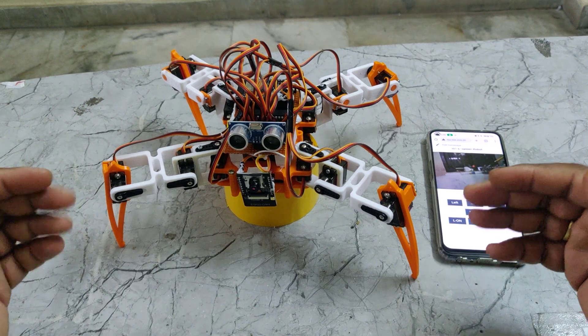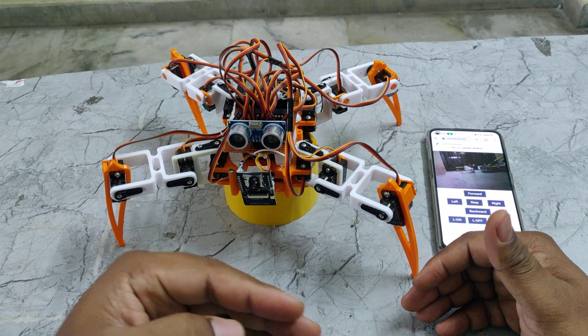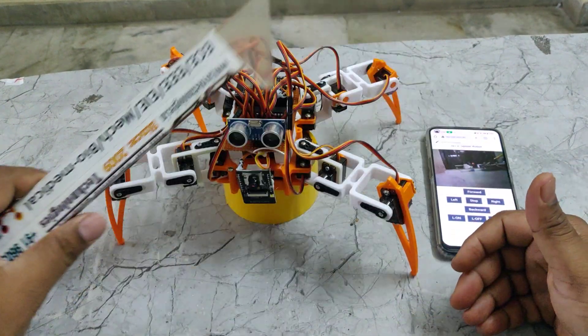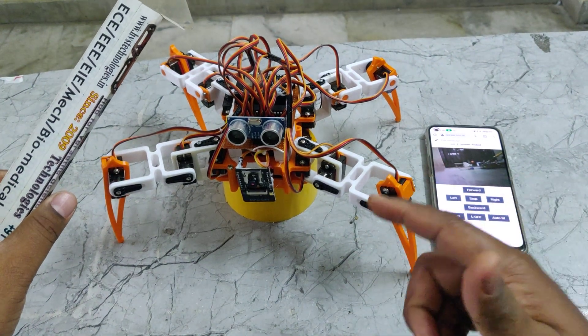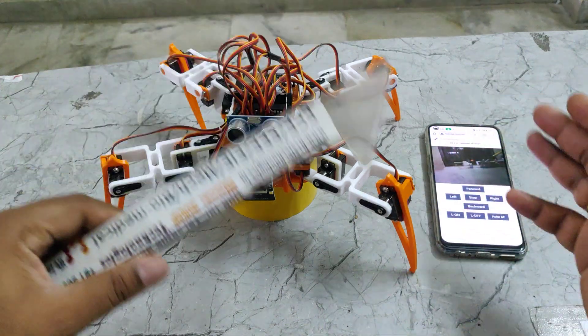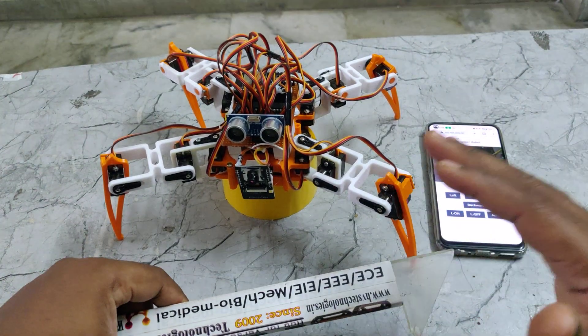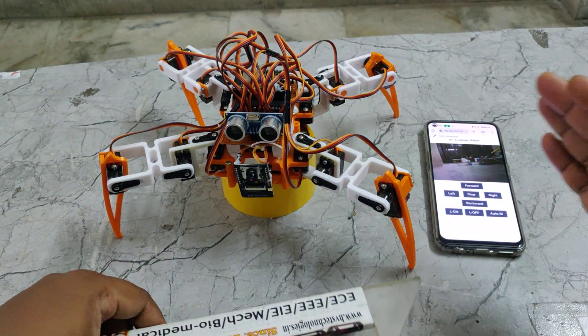When we keep this in auto mode the spider robot keeps on moving in the forward direction. If any obstacle is in front of it, with the help of the ultrasonic sensor it will identify the obstacle. If the obstacle distance is less than one foot, it will automatically take a left direction and again check for obstacle presence. If no obstacle is present, it will keep on moving forward. This is the automatic mode.